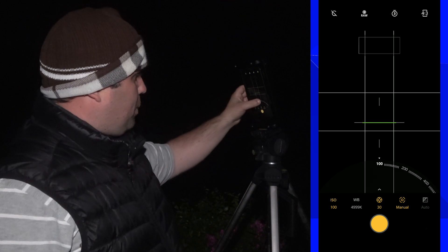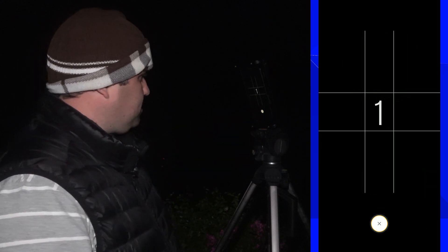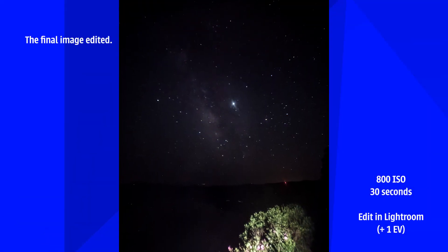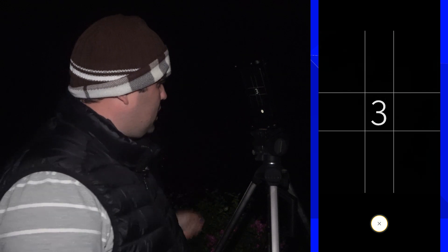A good idea is to try different ISOs. You're in the right place, the Milky Way is right there, you've avoided light pollution — why not try different ISOs? For my own taste, the minimum that works is 800. It's usually cold even during summer, so get some clothes on. As you can see, 800 ISO isn't really cutting it, so let's add one stop of light and go to 1600.